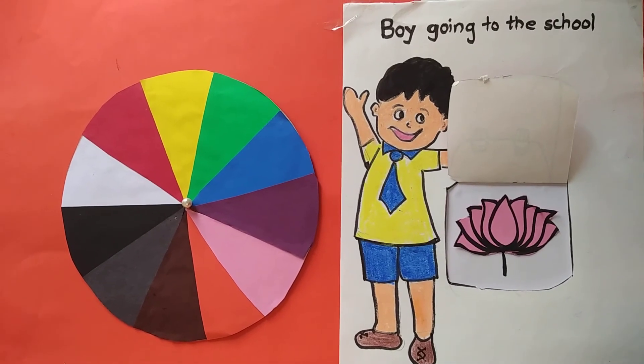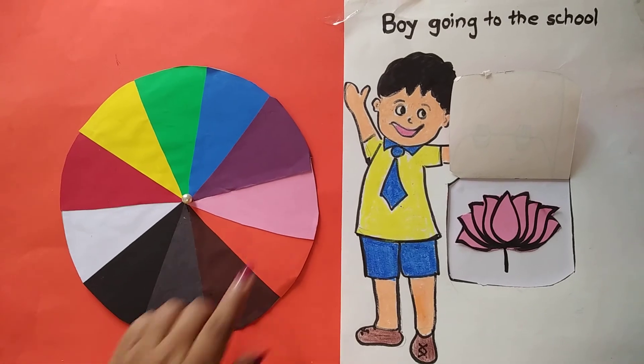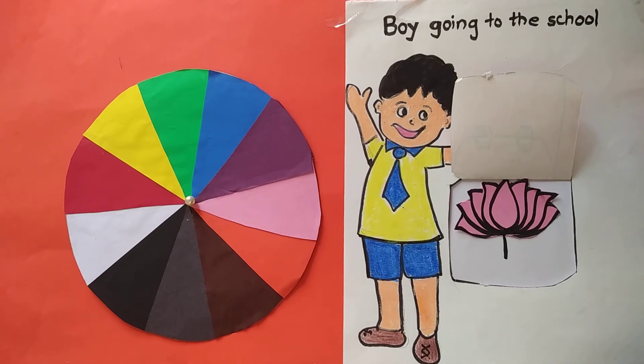I have to rotate it. This is a lotus. This is pink in color. I will rotate. This is pink. Bye bye kids.